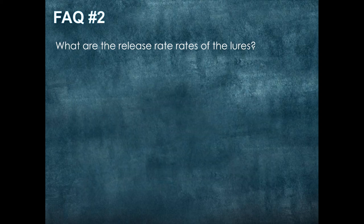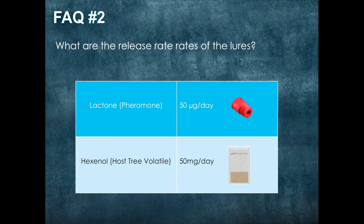What are the release rates of the lures? The lactone releases at 50 micrograms per day, while the hexanol releases at 50 milligrams per day.